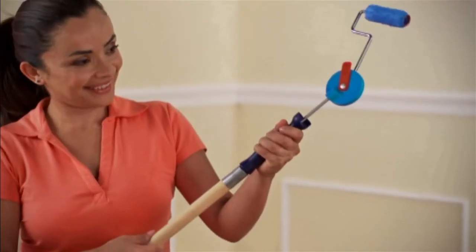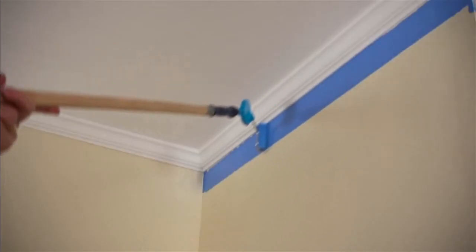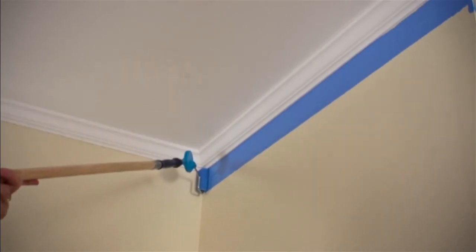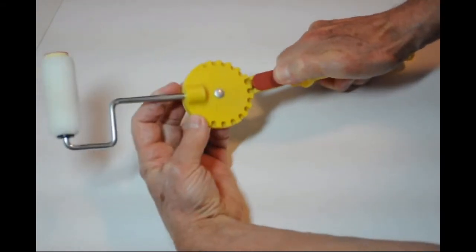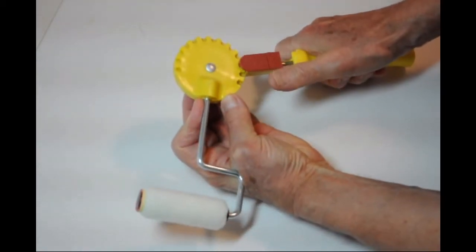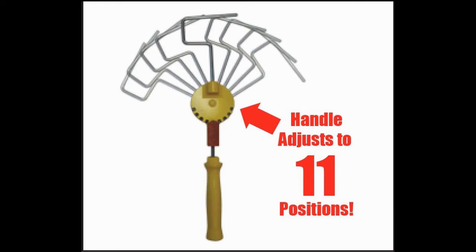Finally, there is a tool that, when used on an extension pole, can eliminate ladder work. Here are some pictures showing how easy it is to adjust our handle. There are 11 adjustable angles.